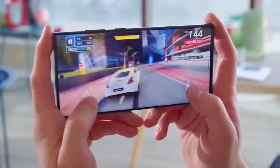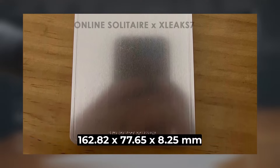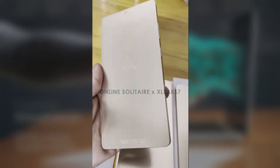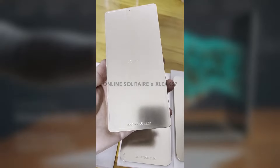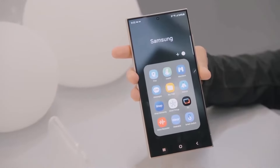The Galaxy S25 Ultra's reported dimensions of 162.82 x 77.65 x 8.25 mm suggest a phone that's slightly taller, narrower, and thinner than the S24 Ultra. The slimmed-down design could make it more manageable despite its large display. For users who struggled with the S24 Ultra's bulk, these adjustments could lead to a better in-hand feel.